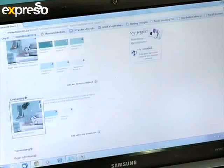So in a nutshell, the three steps are: use a ColorClick frame, upload your photo to the website, and receive your instant colour schemes.